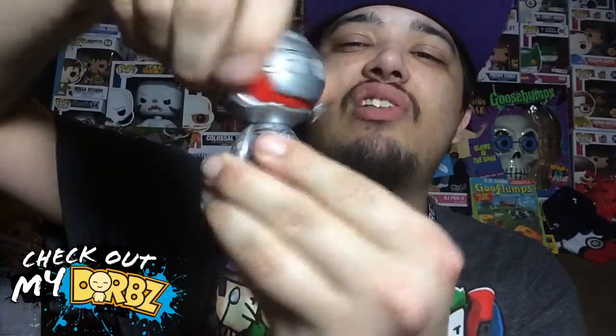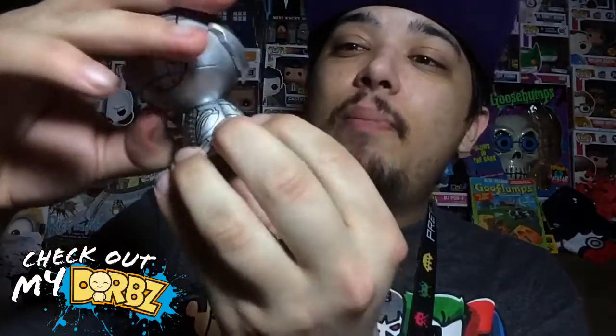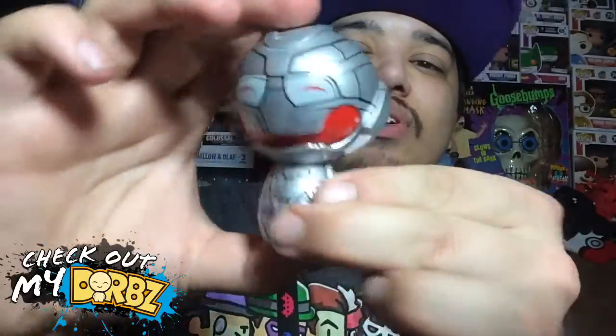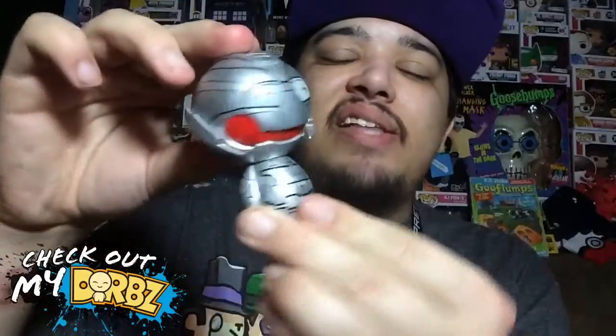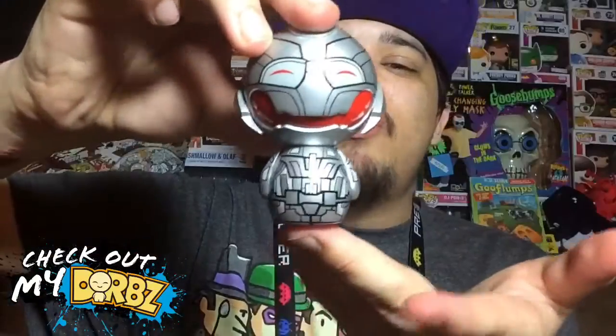Here's the Ultron Dorb out of its packaging — pretty awesome. It does have articulation: the head will turn left, right, and all the way around, and it turns really nice. They did a really good job on the paint — there is no overlapping paint. I don't know if these are hand-painted or not, but if they are, they did a really good job.